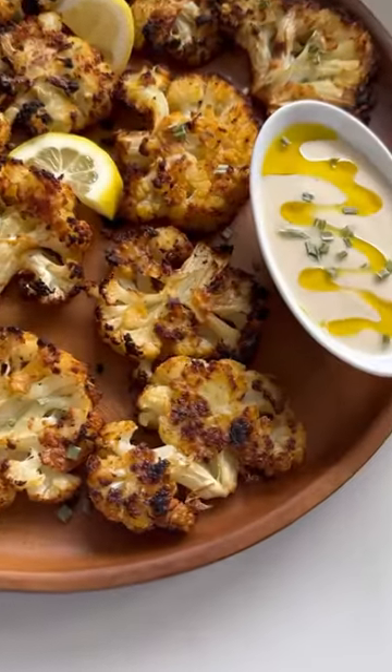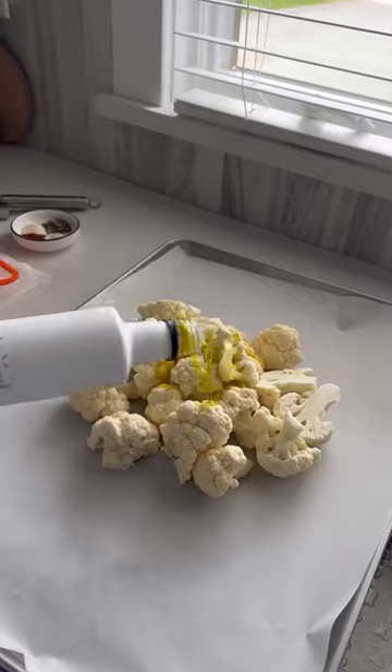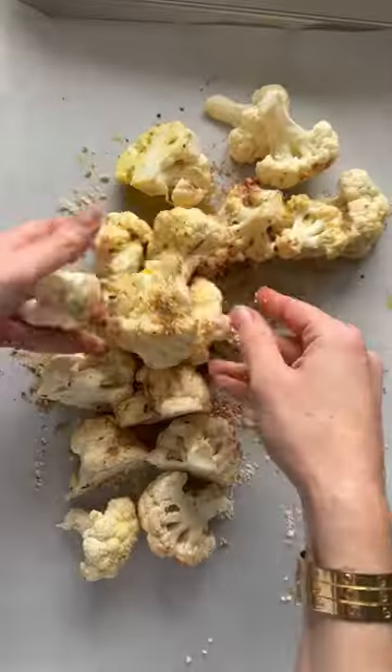Here's another cauliflower recipe where I could eat the entire tray all by myself. This lemon garlic parmesan smashed cauliflower is insanely good. Toss the medium florets with olive oil, lemon, garlic, parmesan, and tons of spices.